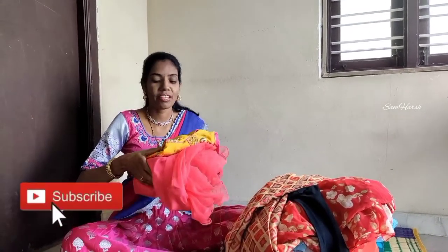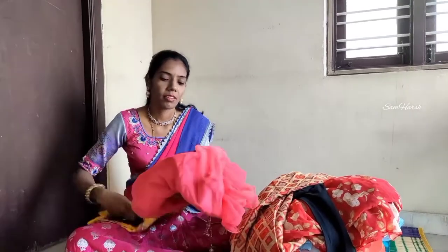Hello and welcome to my channel. I am going to show you the dresser. The first dresser is netted.